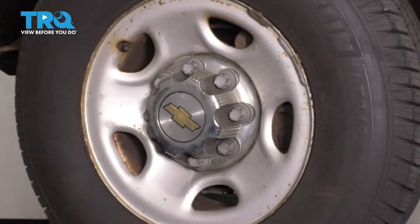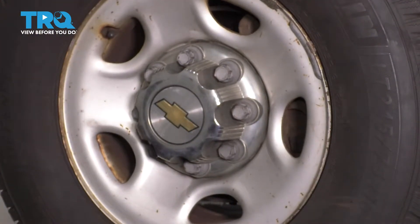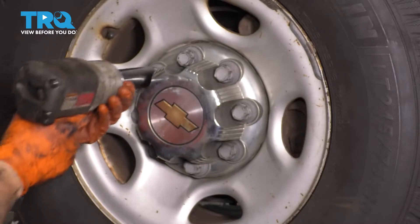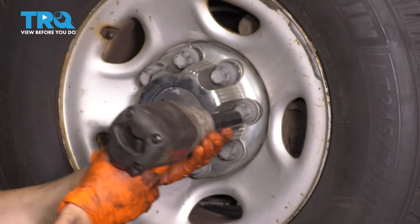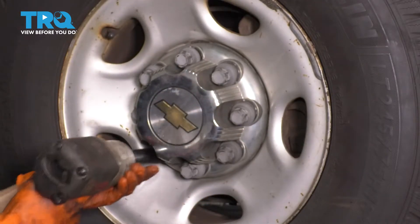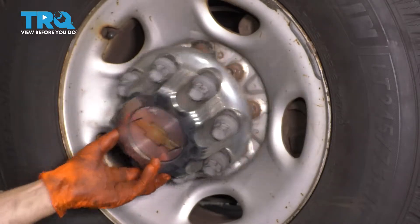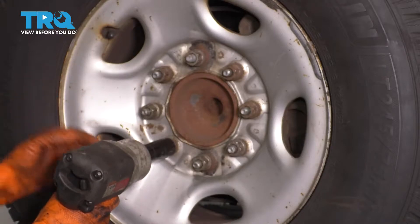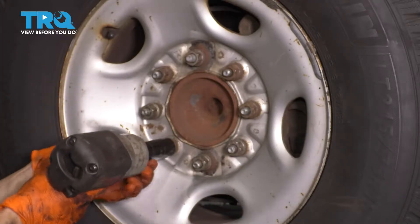In the center of the wheel you'll see this cap that covers all the lug nuts. Remove all these caps with a 22 millimeter socket. Now with the 22 millimeter socket go ahead and take off all eight of your lug nuts and then we'll take the wheel off.